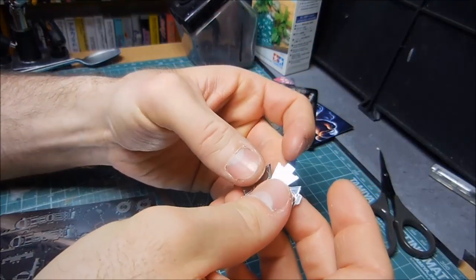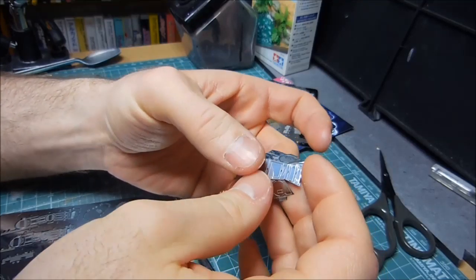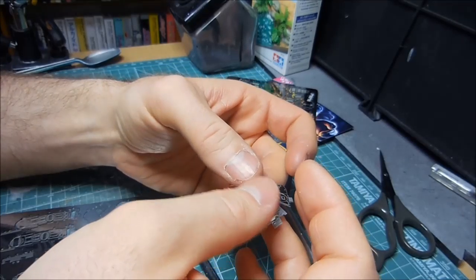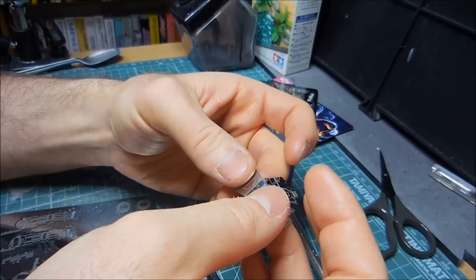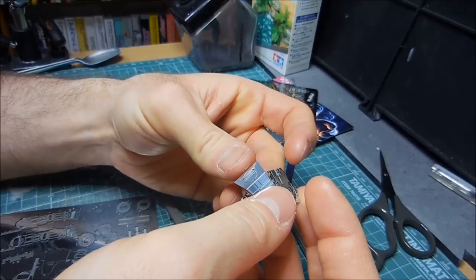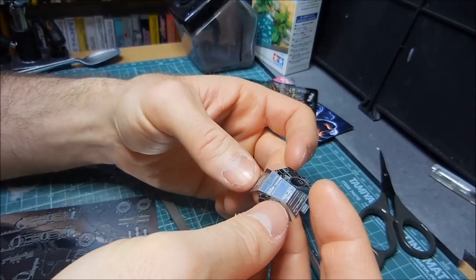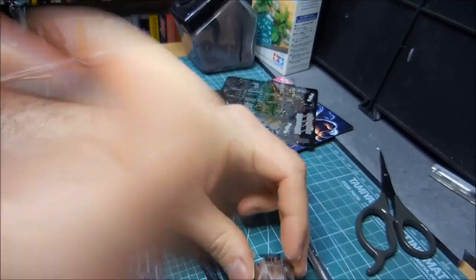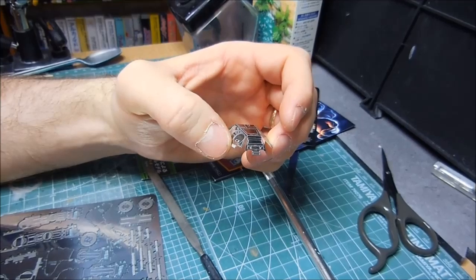These parts should kind of bend easily — yep, sure enough. It's got the back of this head here. Now let me cut some of the other parts and get back to you on this.